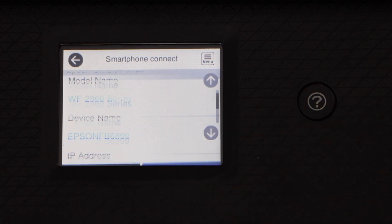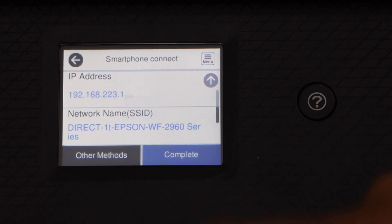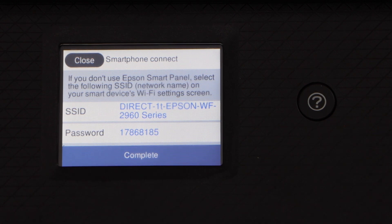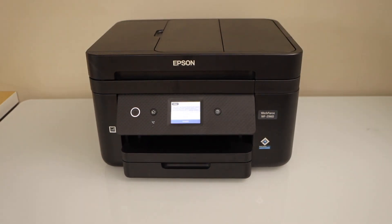On the next screen it displays some information regarding your printer. Scroll down and click on Other Methods. If you are using an iPhone, select iOS; if you are using an Android phone, select Other OS Devices. It will display the name of your printer's Wi-Fi and its password.